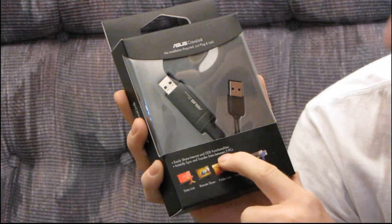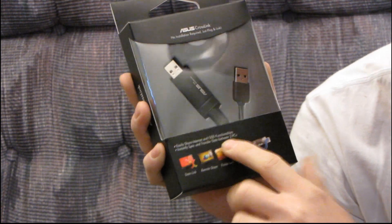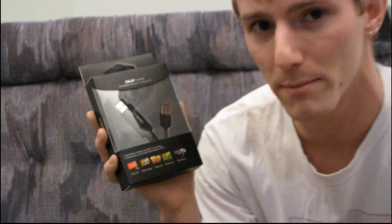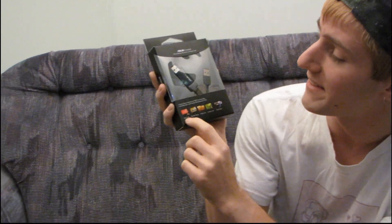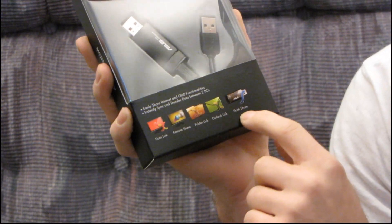You can instantly sync and transfer data between two PCs. It is USB 2.0, so I'm assuming the transfer rate is going to be 480 megabit per second, which is USB 2.0 speed. Here is a quick overview of what you're able to do: it is a data link, remote share, folder link, Outlook link, and flash share.